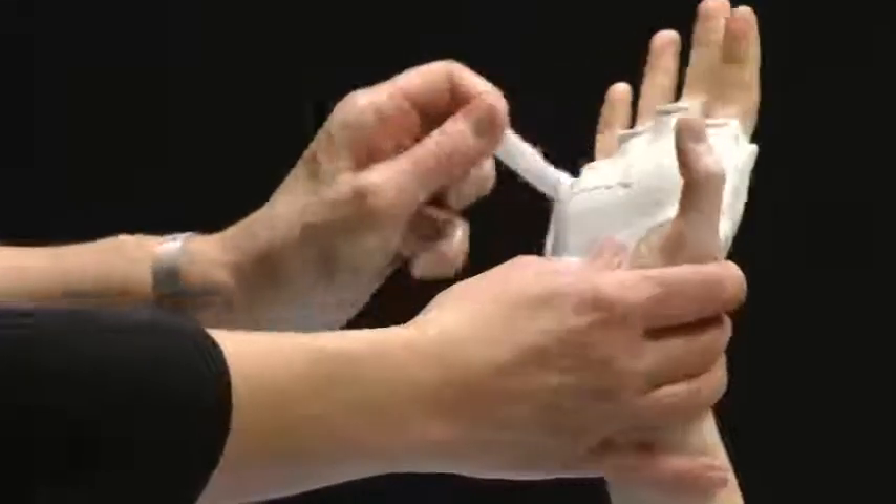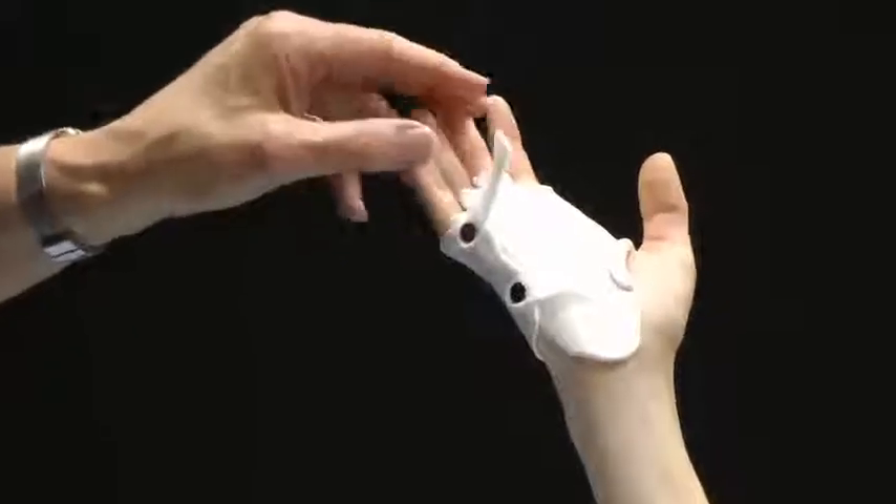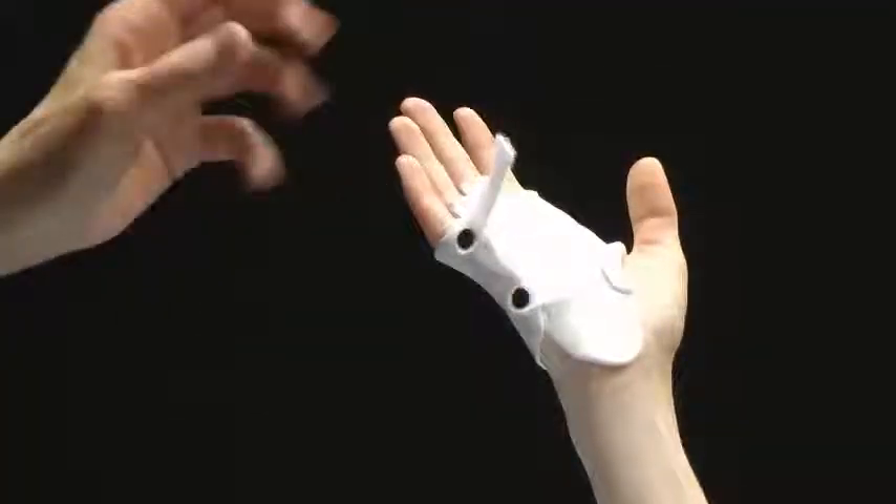To remove it, she takes it off just by opening and sliding out, because if she has flexion contractures and a really stiff hand, she would not be able to slide it out.